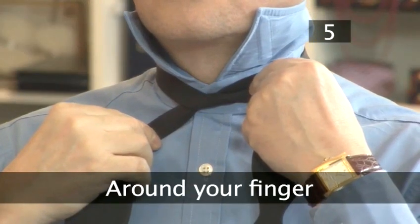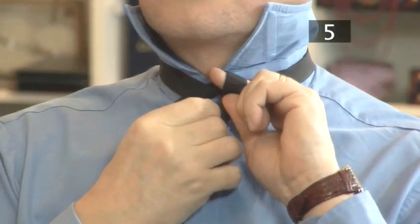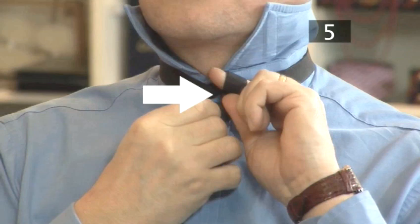Step 5. Around your finger. Take the uppermost end and carefully wrap it over and around the index finger of your left hand. Use the thumb of your left hand to pinch it in place. To keep the end out of the way, you can hold it between your teeth. Make sure the material doesn't become creased.